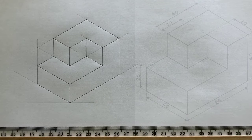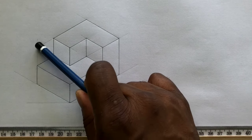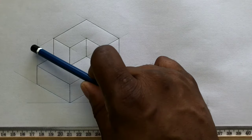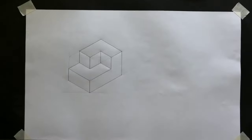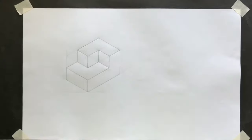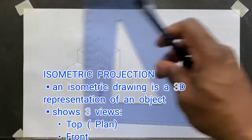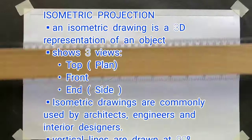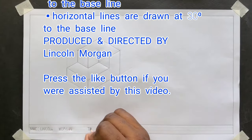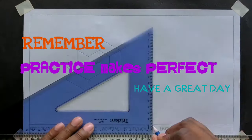Excellent! It was not so hard at all. Now you realize that by just drawing an isometric rectangle, you can easily draw more complex shapes. Now go ahead, border your paper and complete your title block. I'll see you next time. Bye bye!